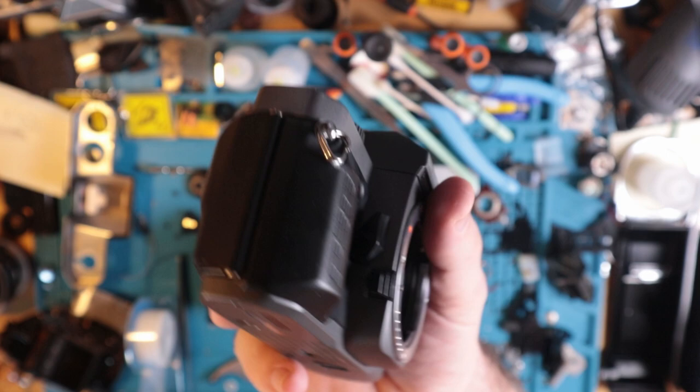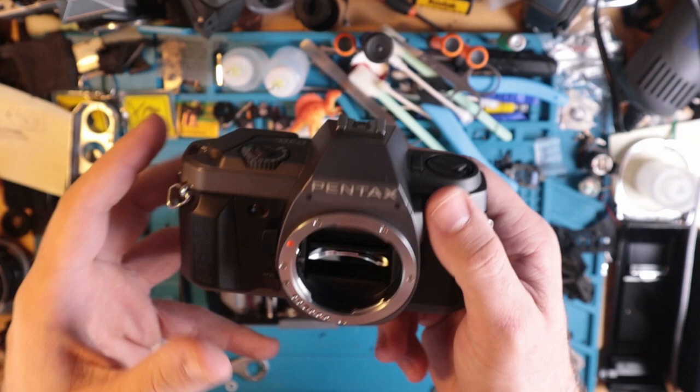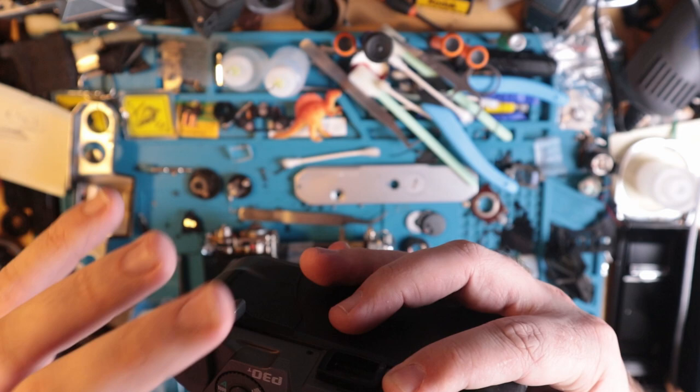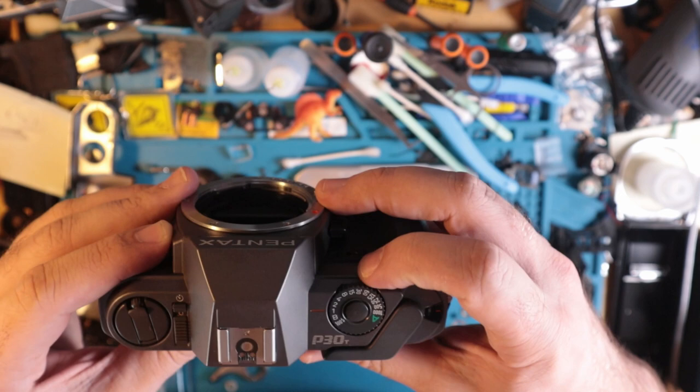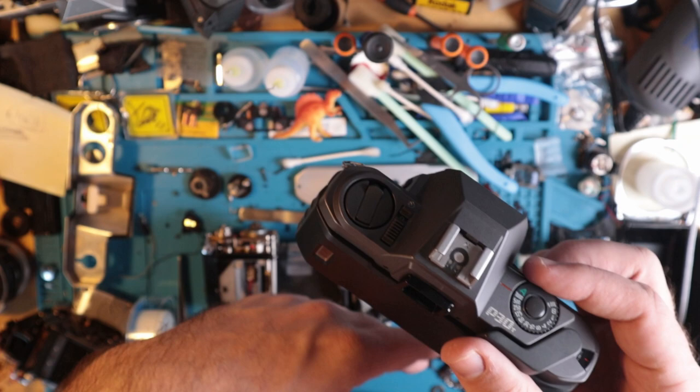It's basically a reskin of the Emi Super — more accurately the Emi Super Program, based on the components and overall look. The Super Program has a readout from the top and also the side; this is kind of a simplified version of that. It offers a nice variety of speeds as well as an auto setting, but only goes up to 1/1000th of a second, whereas the Emi Super and Super Program go up to 1/2000th — so there's that minor limitation.